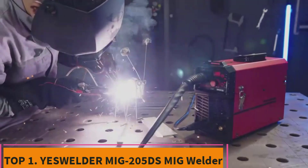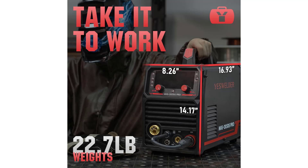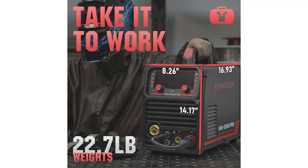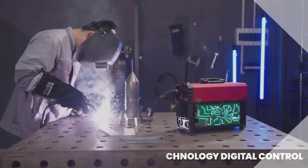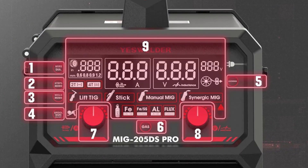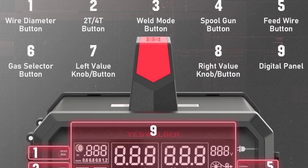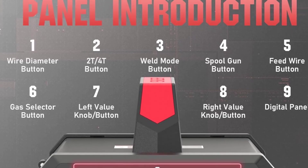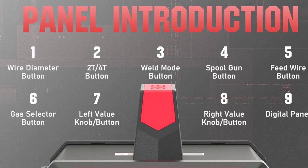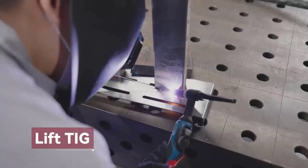Top 1: YesWelder MIG-205DS MIG Welder. The YesWelder MIG-205DS is a versatile and powerful welding machine designed for a wide range of welding applications. With dual-voltage support (110V–220V) and a 200-amp output, this 5-in-1 multi-process welder is perfect for both professional welders and DIY enthusiasts. The MIG-205DS offers various welding options including gas MIG, flux core MIG, spool gun MIG, lift TIG, and stick welding, providing the flexibility needed for different materials and projects, including aluminum welding.